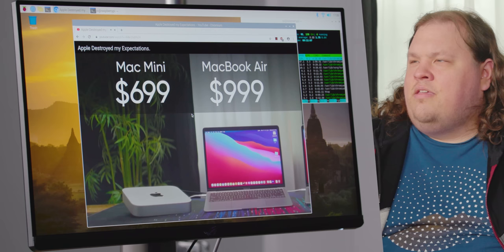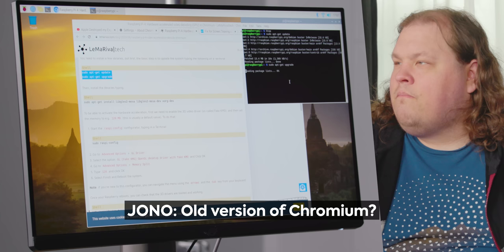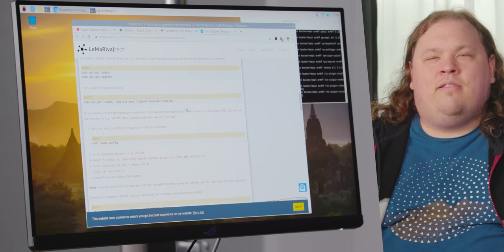What version of Chromium is this? Version 78. That all looks pretty out of date. We'll let that update, I guess. The version of Raspberry Pi OS that's on here right now is pretty old.